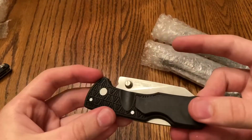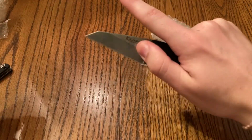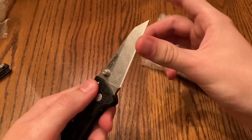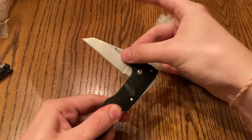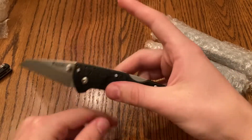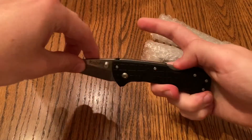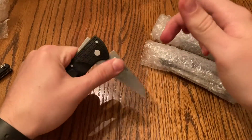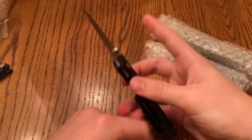First one — this is a Cold Steel Kiridashi that the guy just kind of threw in. This looks sweet. Stone wash — kind of look at the finishing, looks cool. As I said, it was added on as a freebie. I think it has the Cold Steel Triad lock on it, which I don't know too much about yet. But this thing's kind of sweet. Easy to open from both sides, really solid locking mechanism. The clip is just weird, but this looks pretty cool.